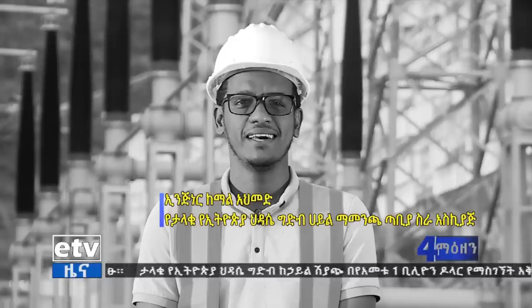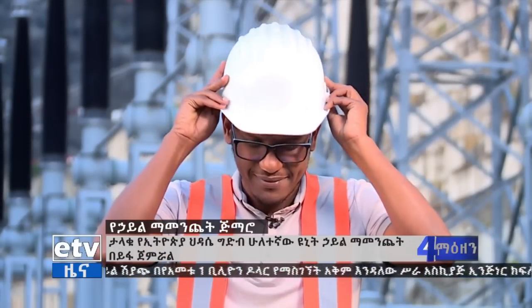How to use the engineering? I'm Kamal Ahmed Balalo. He has been running through the process of electrical and armchair.